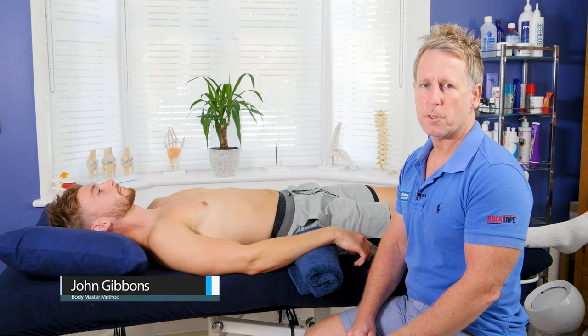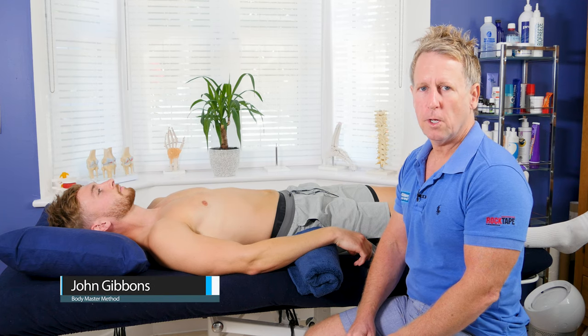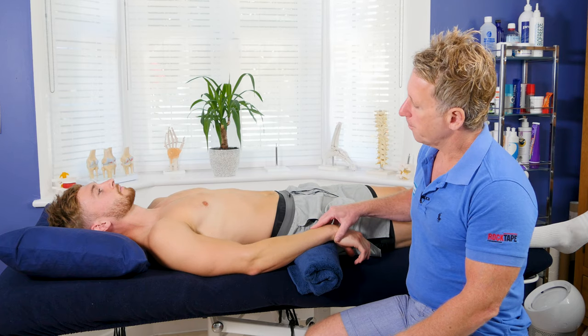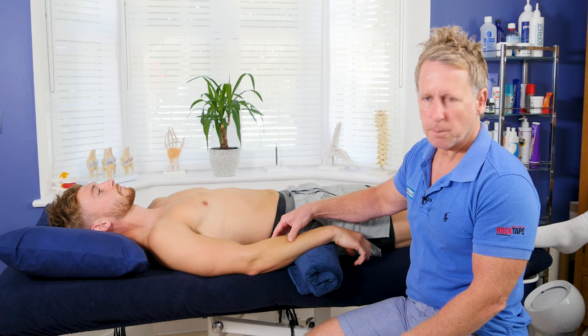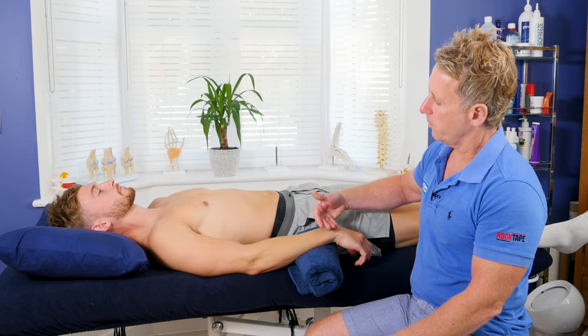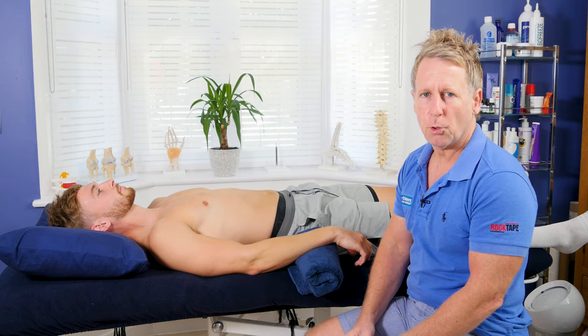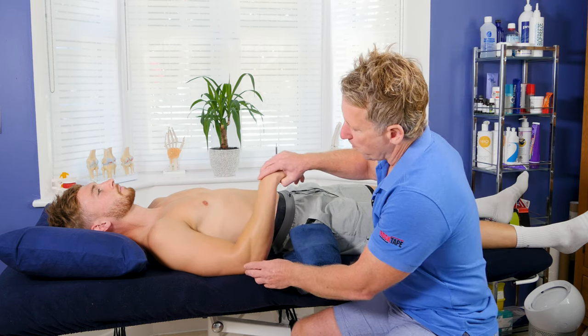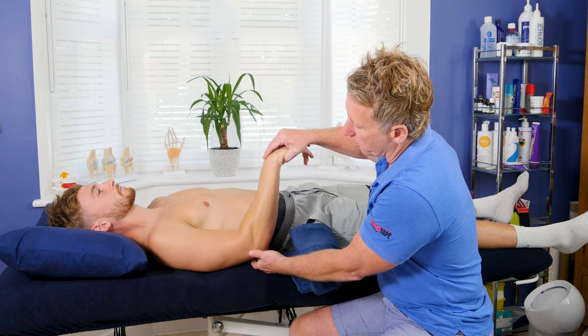For this next video I'm going to talk to you about some soft tissue techniques you can do for the extensor group of the forearm. Typically you don't tend to get too many symptoms along this area, but there is a condition called lateral epicondylitis, commonly known as tennis elbow, where basically the pain would be around the lateral epicondyle around here.